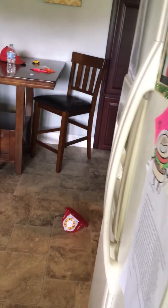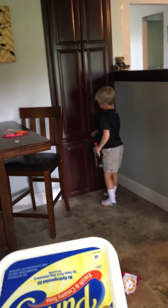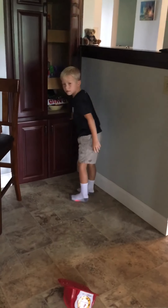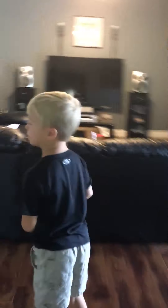Now I'm going to go brush my teeth. Hold on, son — you got to put your butter away. I'll put the syrup away. Give me one sec. Okay, now I'm going to go brush my teeth.